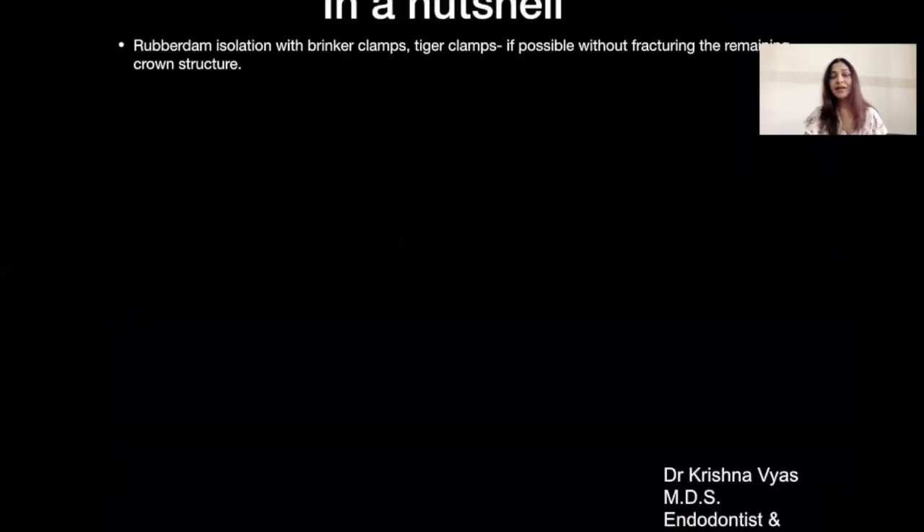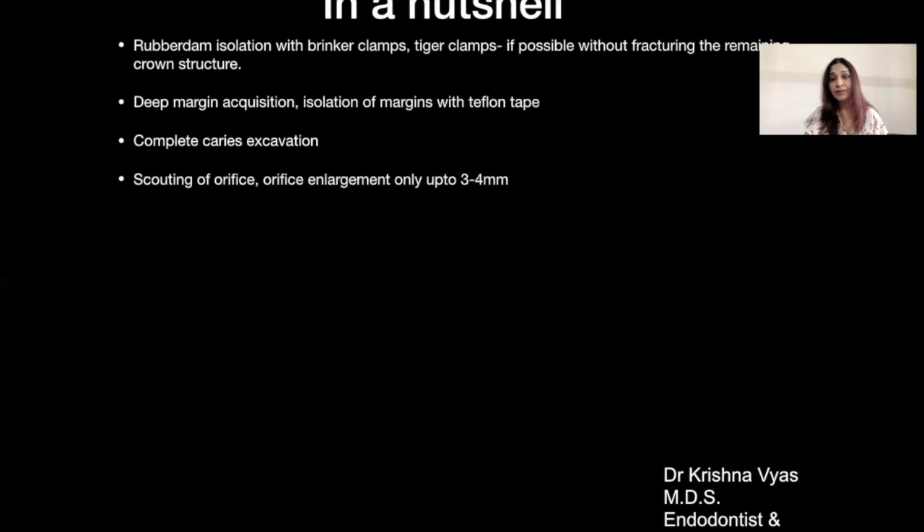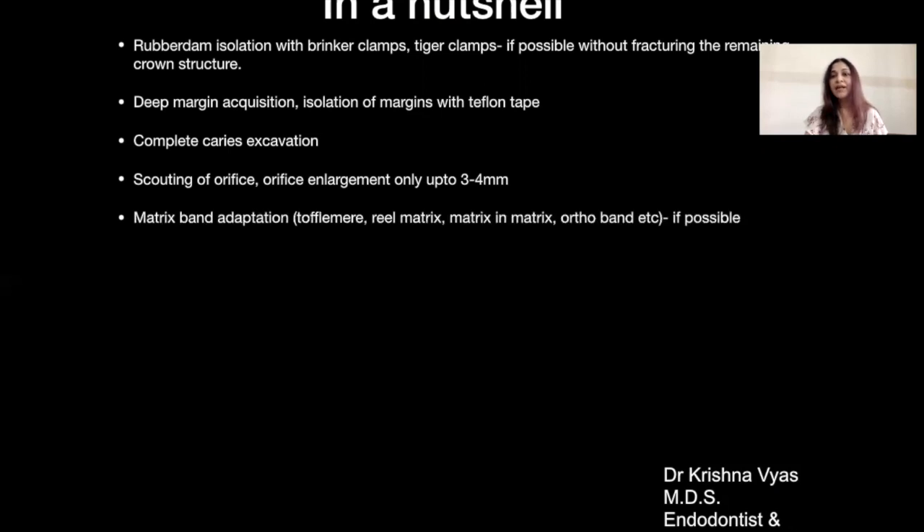In summary: whenever you see such cases, if rubber dam isolation is possible, go ahead — you can use Brinker clamps with tissue retraction or tiger clamps. But always make sure you are not fracturing the remaining thin tooth structure. If that's a risk, then only proceed with rubber dam isolation after reinforcement. Most of the time, deep margin acquisition is required — gingivectomy or gingivoplasty. After that, isolate the margins with Teflon tape or retraction cord, then complete caries excavation to expose all the subgingival decay. Once the orifice is found, scout with 15–20 number files and enlarge the orifice only up to 3–4 mm, then adapt the matrix band.